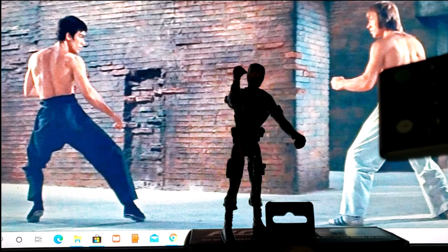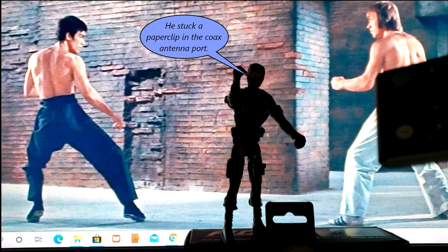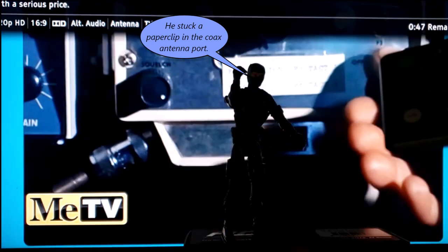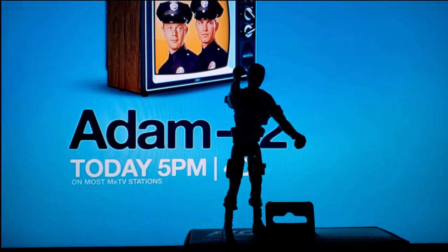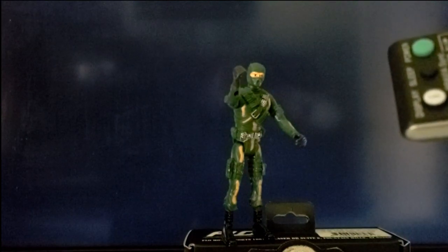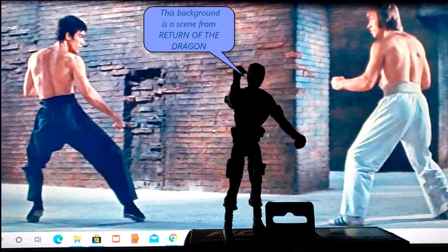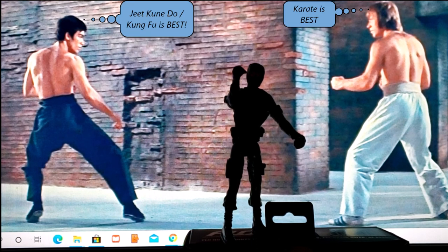Works. Now let's try the channel button. Keep in mind, I don't have an antenna connected. Looks like that works. Now let's try the input button. And we're back.